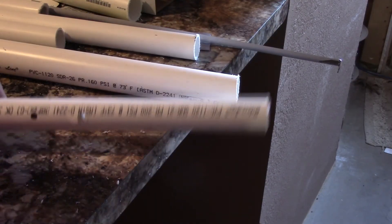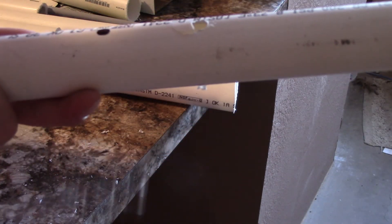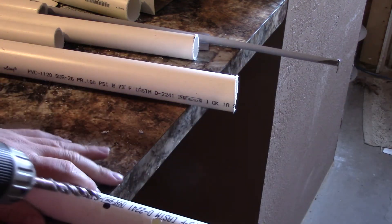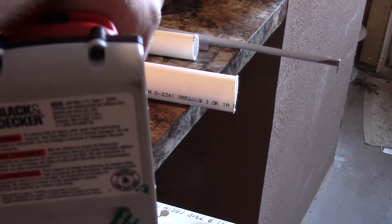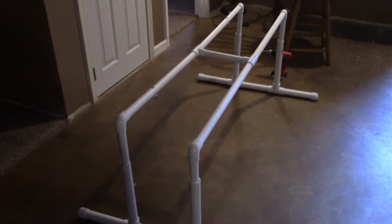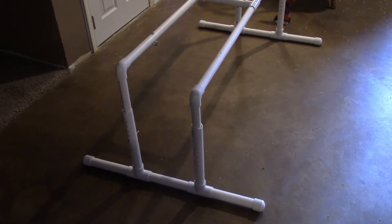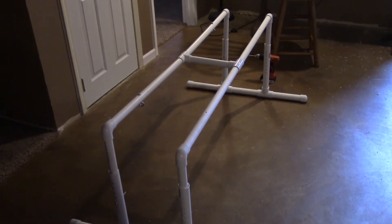I told you guys to go slow drilling — I didn't do it and cracked the thing. This time I'm going to go a little bit slower. That took about a total of two hours after I bought all the stuff, and that includes buying the materials which took about 30 minutes, so about an hour to an hour and a half to really complete this all.